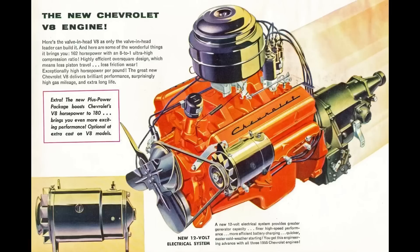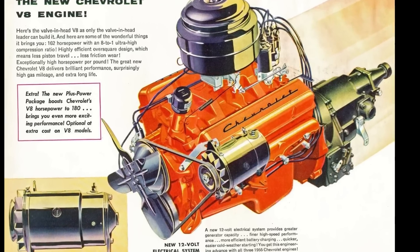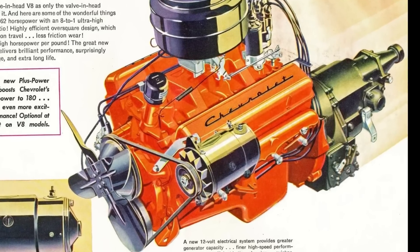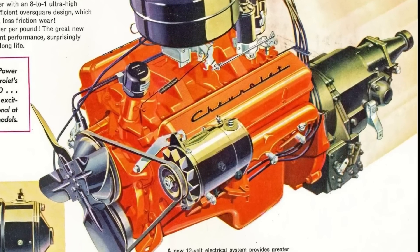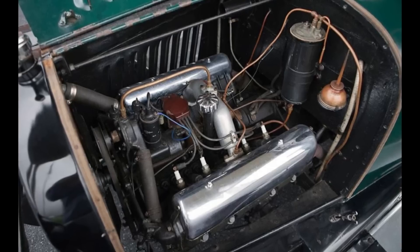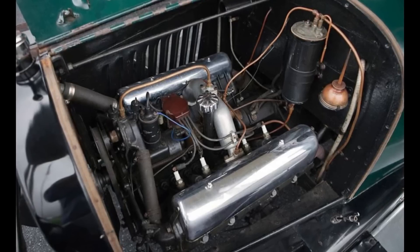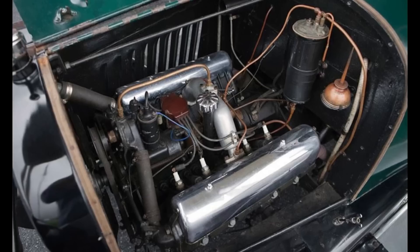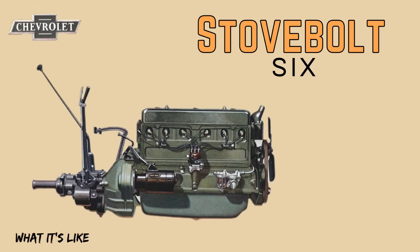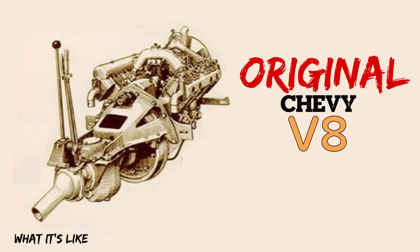The year is 1955. Chevy makes an overhead valve V8 to compete with all of the other brands. V8s in overhead valve configuration is what the general public wanted. Make no mistake, this wasn't Chevy's first overhead V8 or overhead valve engine. They were overhead valve from the very beginning with a four-cylinder, then going to the Stovebolt 6 in 1929. Their very first V8 even predates the Stovebolt 6, produced from 1917 to 1919.